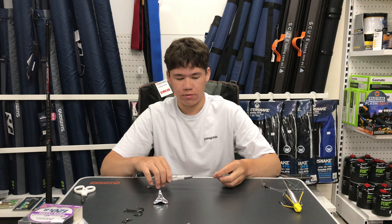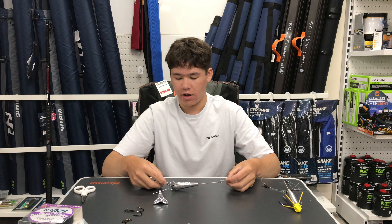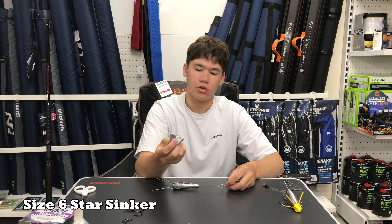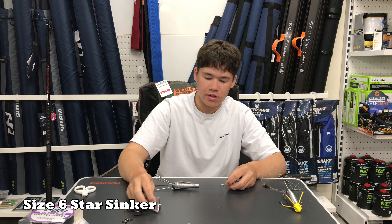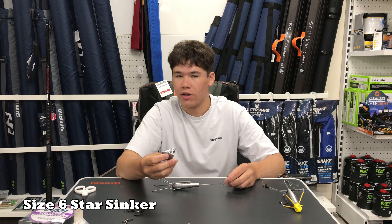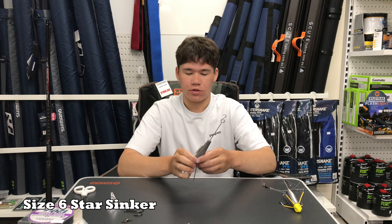I've grabbed a couple of sinkers that I like to use on the beach. Different people have different favourite sinkers, but these are the ones I use. The first and most basic one is the star sinker — it's a fixed sinker, nothing too special, it doesn't break away like a grapple sinker. It just holds and digs into the ground. This is good when it's really flat — no swell, no current — because it casts the best out of most sinkers due to its fixed, aerodynamic shape.